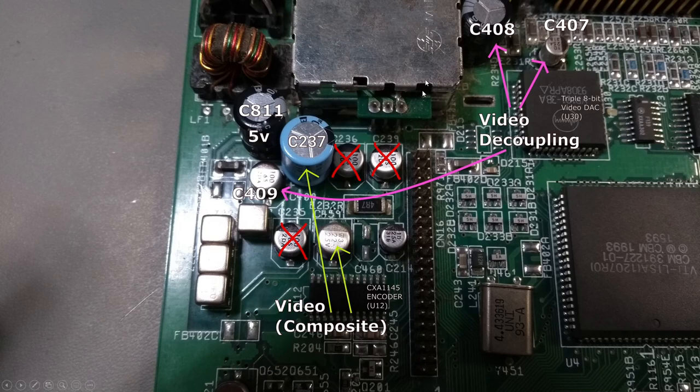Next up, these three caps are all providing power to the RF modulator. Shoot me if you want, but I'm not going to replace these, because I have absolutely no way of testing the RF modulator right now, let alone after I've done the recap. If I don't put these back, that's just three less caps to put back and three less things to leak on the board later on.